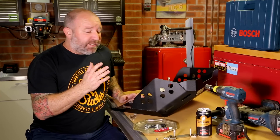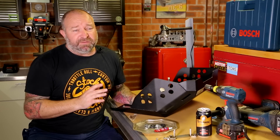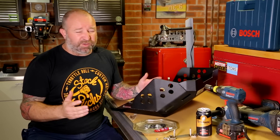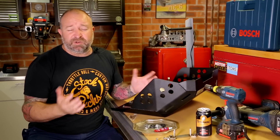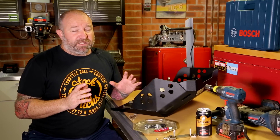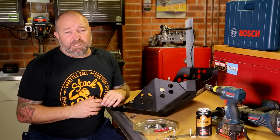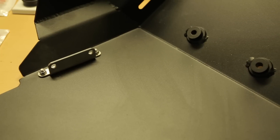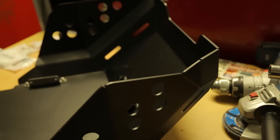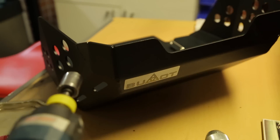Now that we've got the center stand on the bikes, next thing to fit is the bash plates. We scoured the world looking for bash plates - there are a lot of different companies making them for the Africa Twin, but it was hard to find something we really liked. A lot of them provide coverage for the bottom of the motor but not the sides. We spoke to Asen who runs Bumot in Bulgaria - the company that provided all our luggage - and when he told us he was making bash plates for the Africa Twin, we jumped at it.